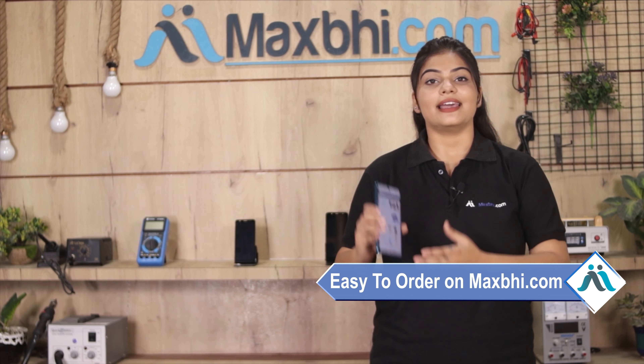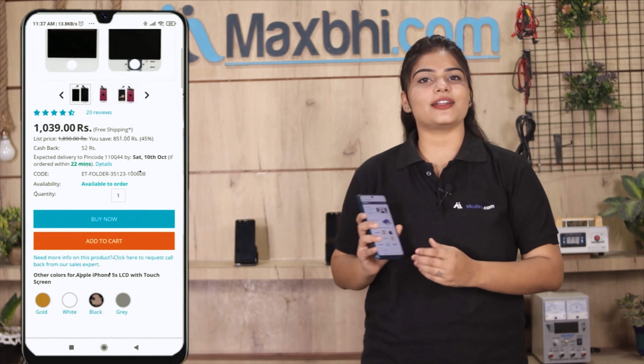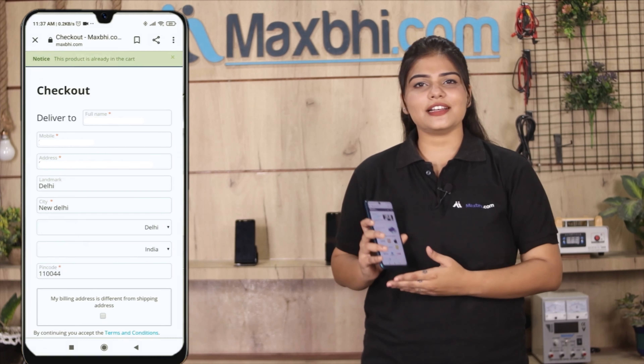Friends, ordering on MaxBee.com is very easy and simple. On our website, MaxBee.com, you can search for your product page and click on your product name, enter your mobile number, address, and place your order.